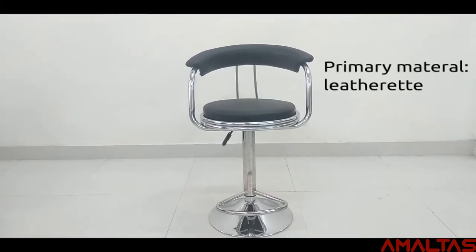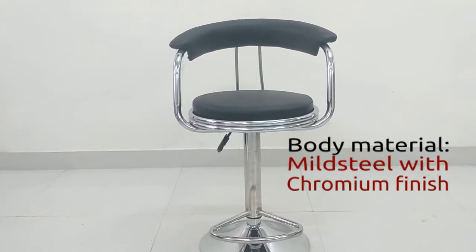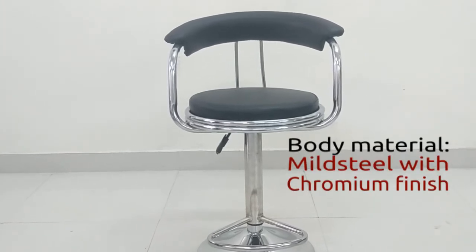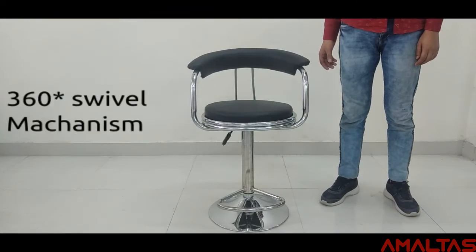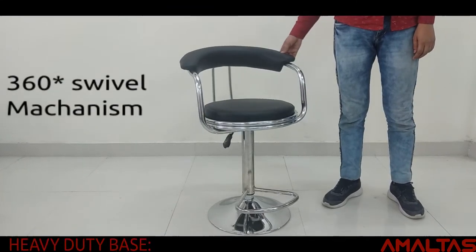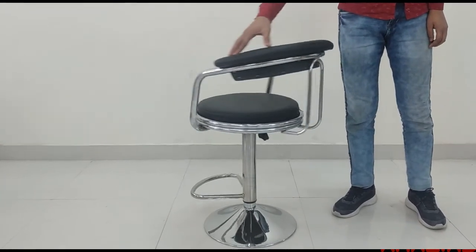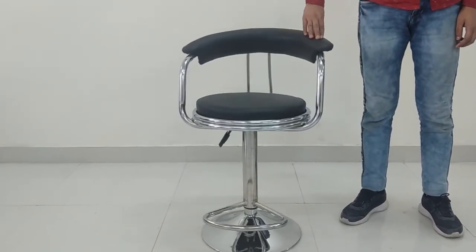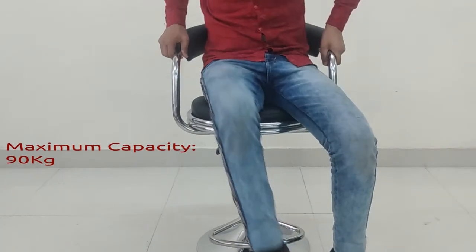The primary material of this bar chair is leatherette, and the body is made of mild steel with a chromium finish. The 360-degree swivel mechanism with a heavy-duty base provides great stability and mobility. The maximum capacity of this barstool is 90 kg.